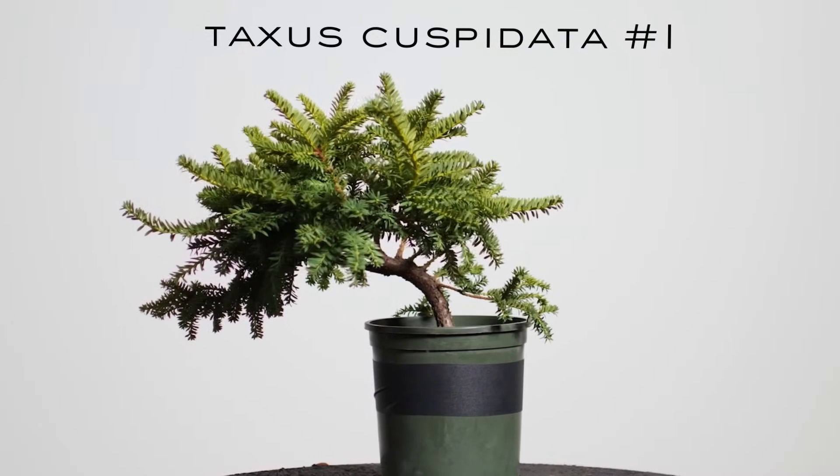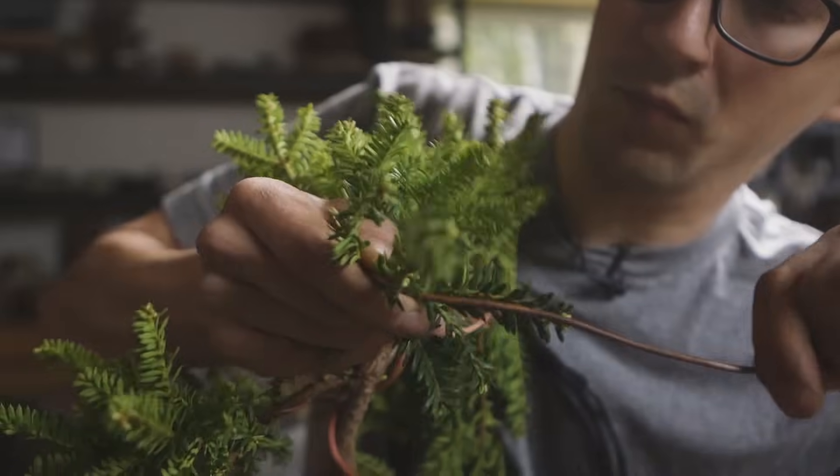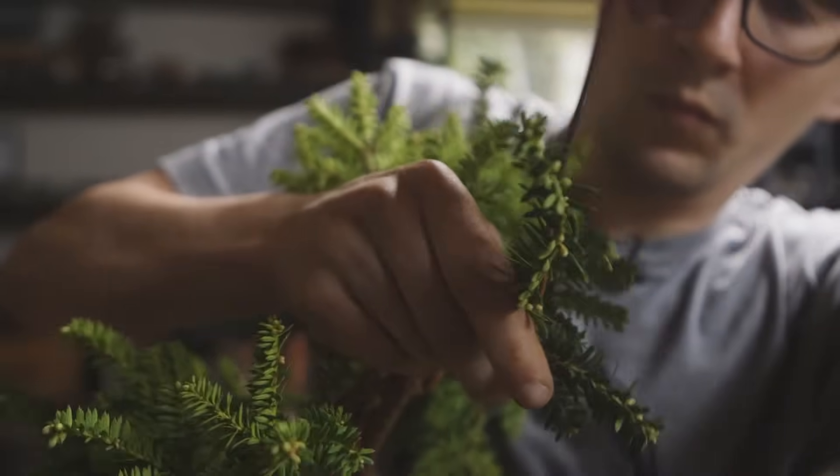Thus far in the creation of Josh's Trees, we've gone through the cleaning process, the selection of front, the analysis of design, and the application of structural wire. And now we hit this pivotal time in the year, the spring season, to go about the repotting process.